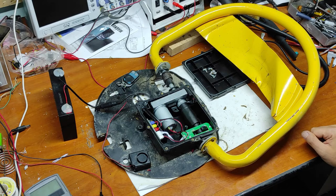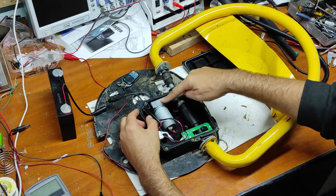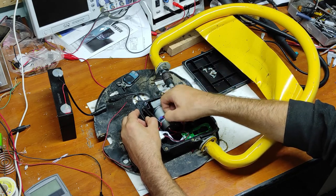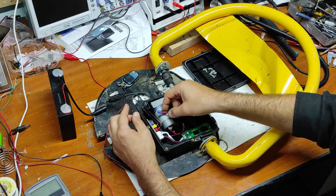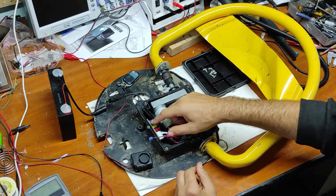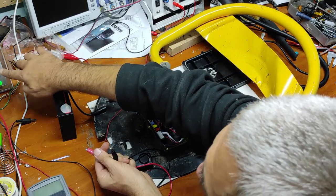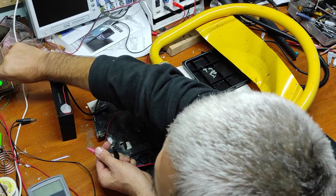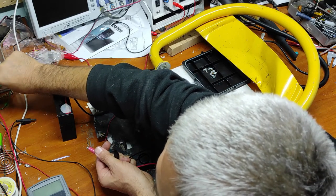I don't know if you hear the sound. First of all, I will test the motor and this power reductor with my power supply. I will take this connector off because I don't want to make a short circuit on this board. I have to increase the current — one amp is not enough. I will put two amps.